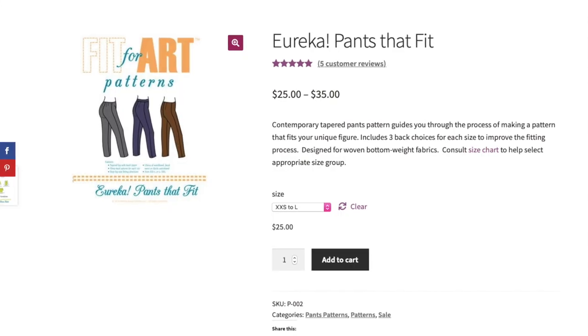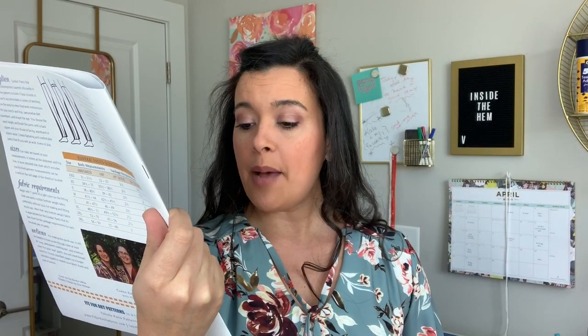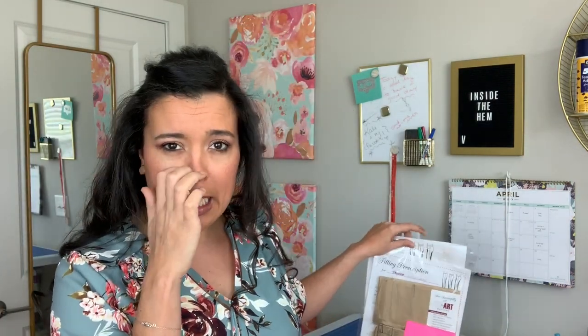So this first one is Fit for Art Patterns, and they have a really cool concept. They have basically three patterns and that's it. You take one of the three patterns, get it to fit you perfectly, and then modify it to make a ton of different variations. Being inspired by pants while I was there, I got the Fit for Art Eureka Pants pattern. It's a really cool concept — very smart. I'm trying out different approaches to fitting and patterns to find the one that works best for my brain.